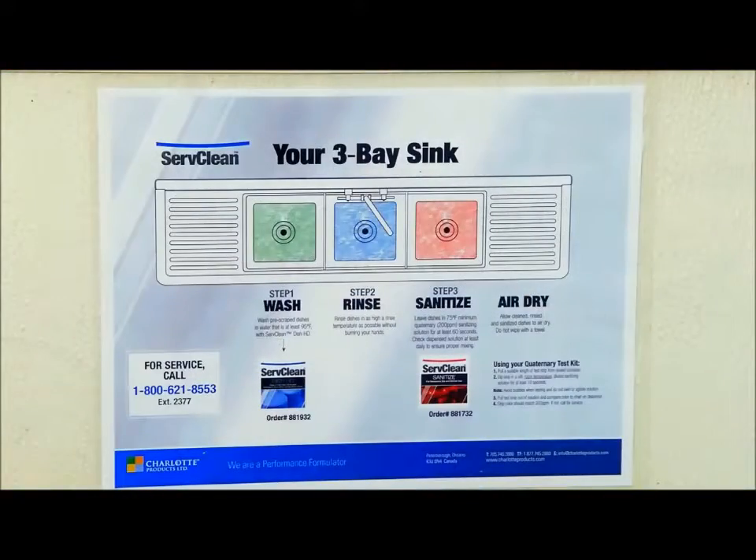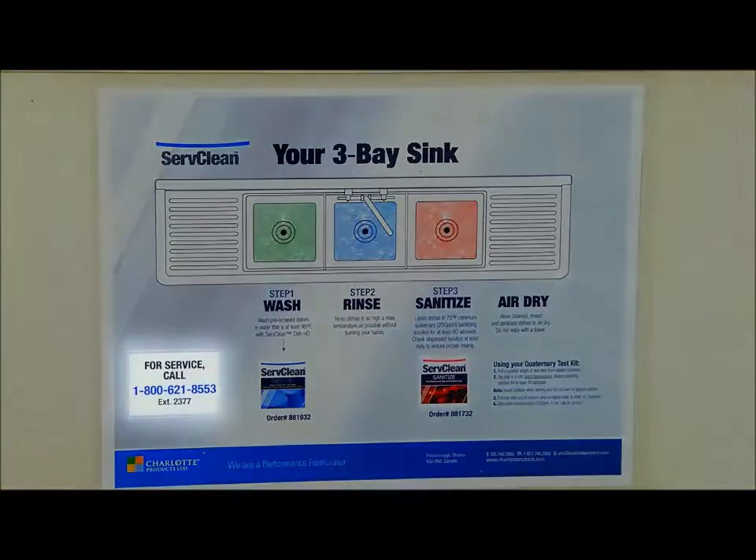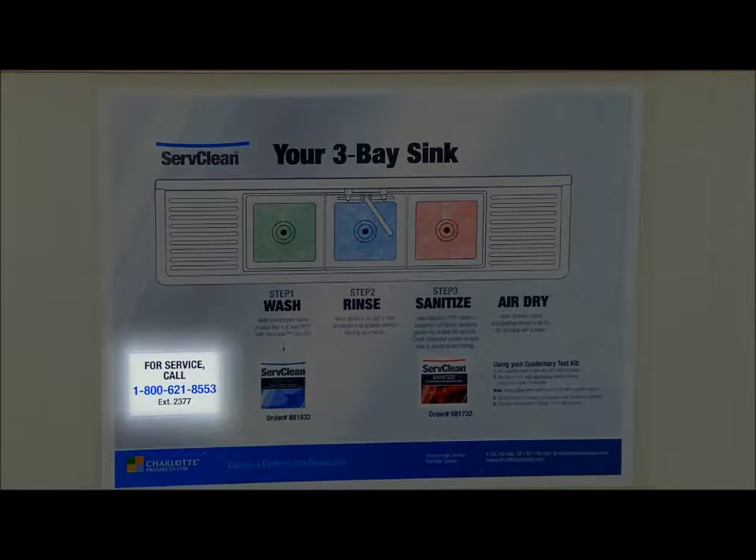All equipment is professionally installed and maintained. In case service is required, each piece of equipment has an 800 number on it. If the unit is not working properly, simply have the manager call the supplier and they will correct the issue.